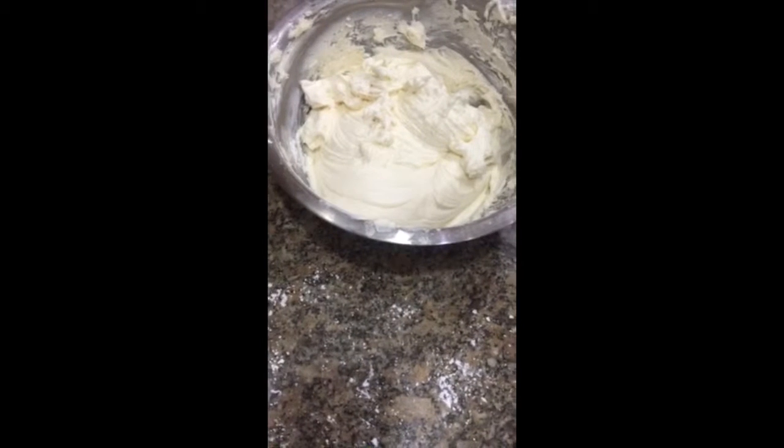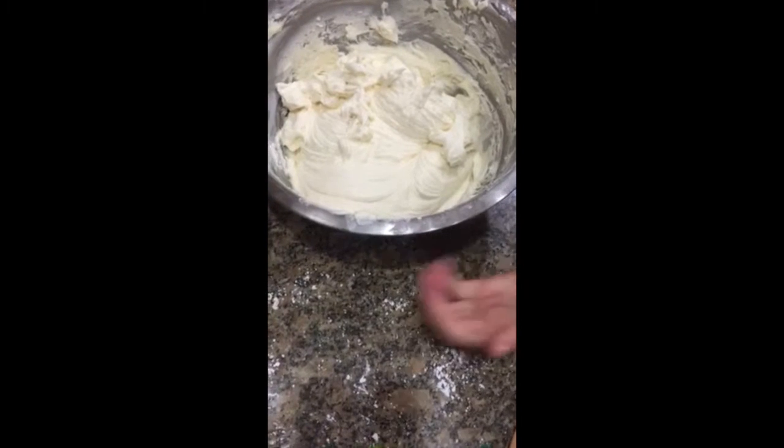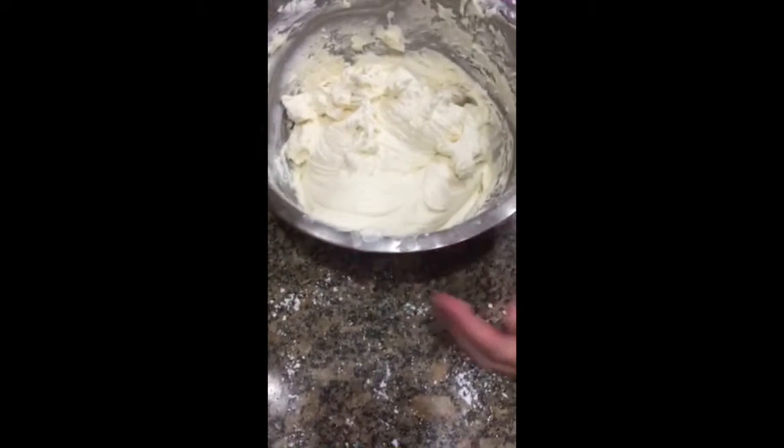Now that we have mixed our 4 cups of confectioner's sugar with our butter, cream cheese, and vanilla extract, it should look fairly cream-colored and white. It should be very fluffy looking.